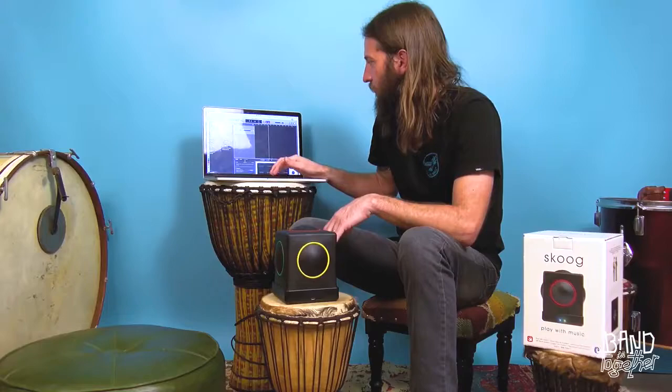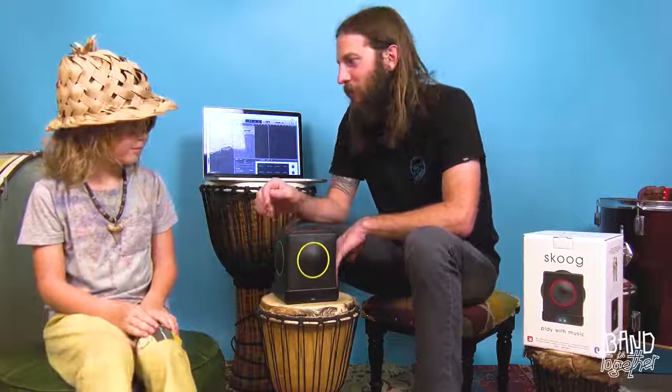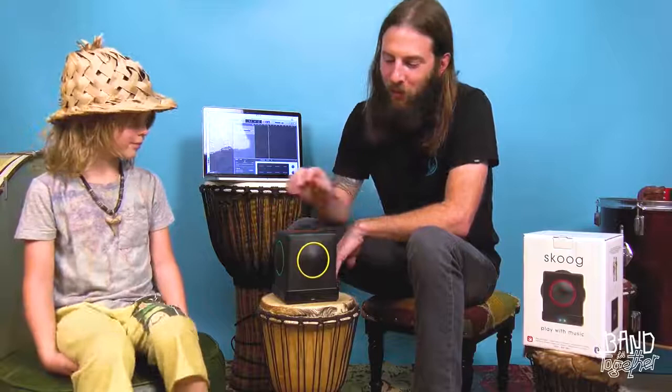Hey Daddy, what's this? It's a Skoog. What does it do? Well, you can program each of these buttons on it to play a different note. Wow, have you learned any songs on it? Yeah, I programmed it to play four different notes that we need to play a simple version of Get Up Stand Up by the Wailers.